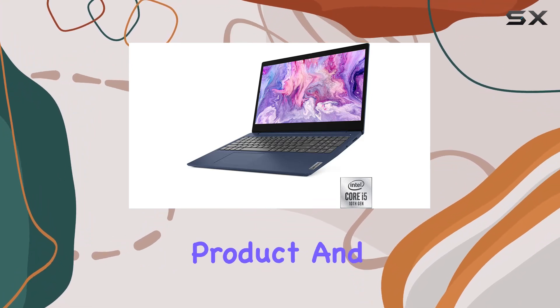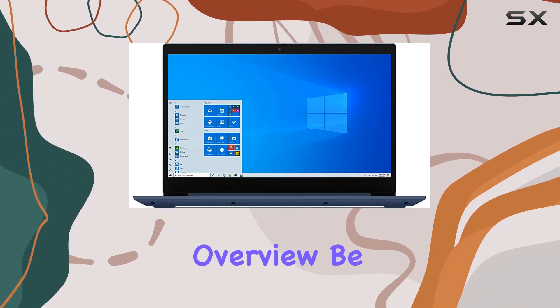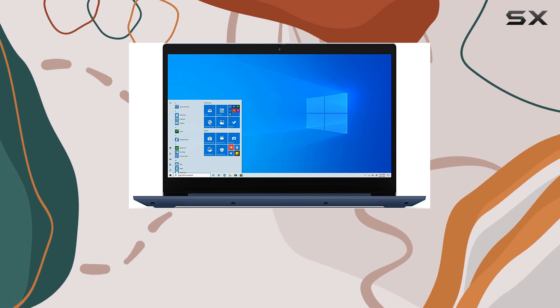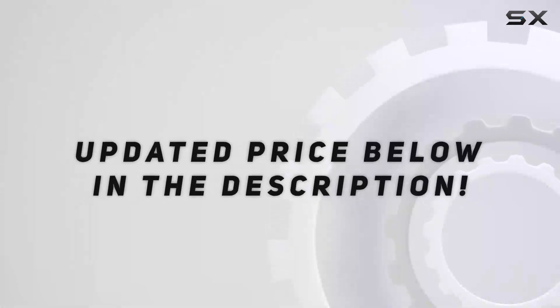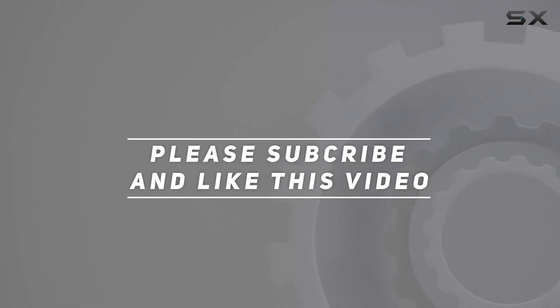And with that, that's a wrap on our overview. Be sure to let me know your thoughts down in the comments, and as always, thanks for watching. Check out the video description for updated pricing.